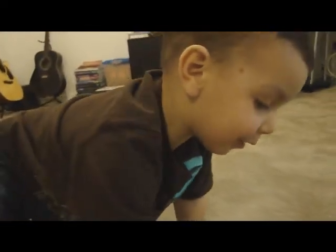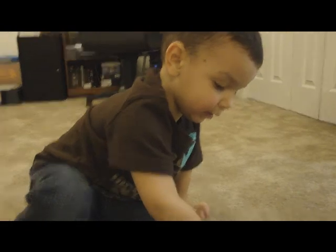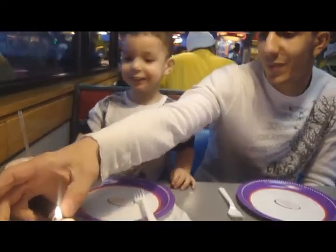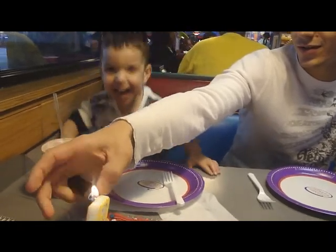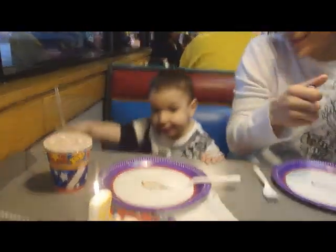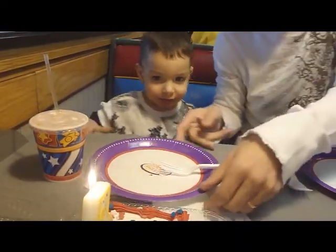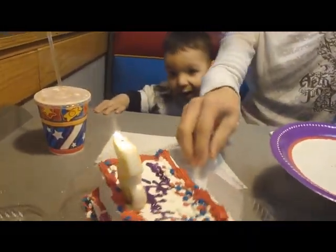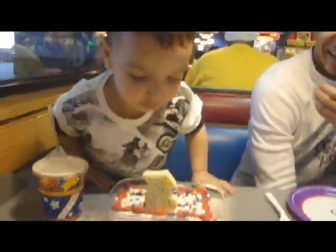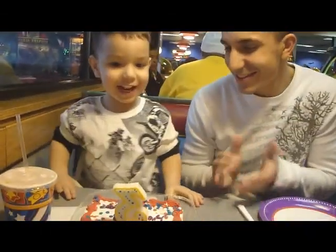You say thank you to Grandma and Grandpa? Thank you, Grandma. Thank you, Aunt Mickey? Thank you, Mickey. Happy birthday to you. Happy birthday to you. Happy birthday, dear Trevor. Happy birthday to you. There you go. You did it!